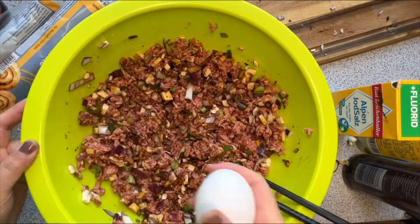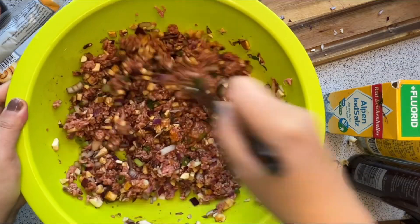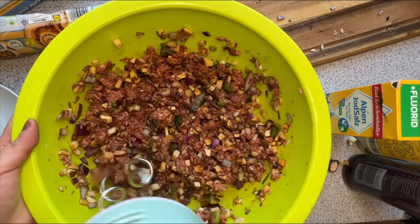I also add some sesame oil and an egg to make all these ingredients stick together better. I also use the hand mixer.